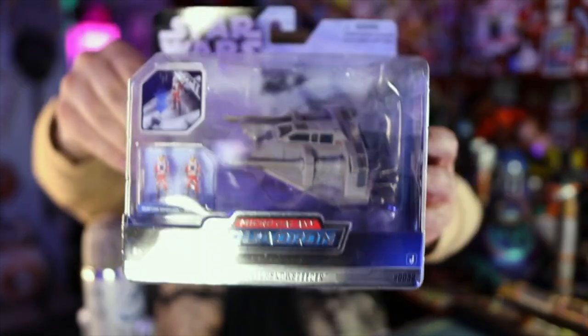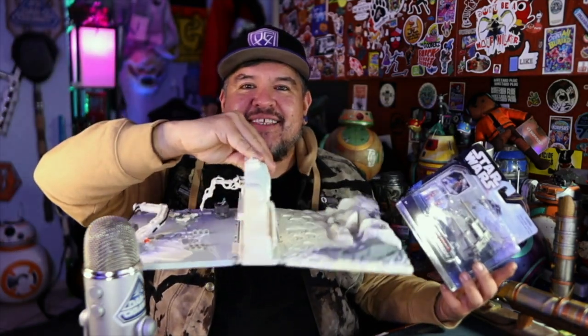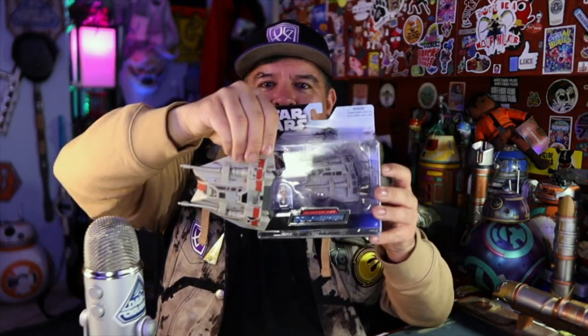It's very cool looking. I'm also going to be comparing it to the Action Fleet, because why not? I actually don't collect Action Fleet, but I happen to have one of the few Action Fleet sets I own — this Hoth set from the 90s. I can already tell you it's much smaller.